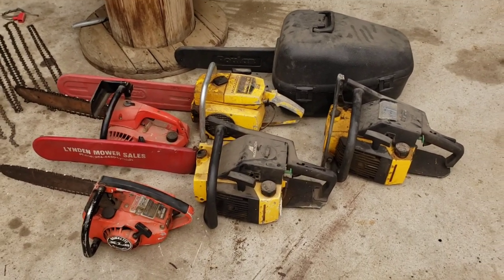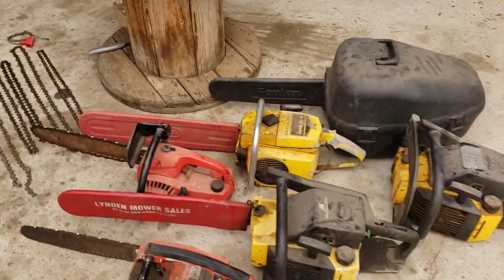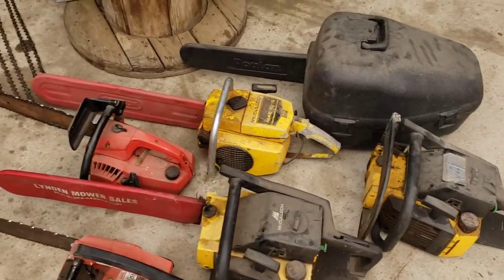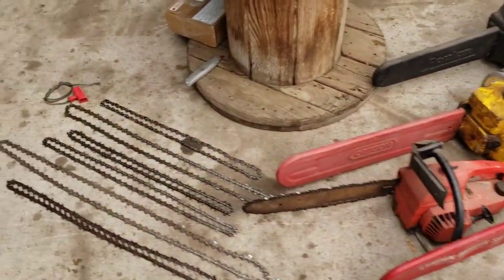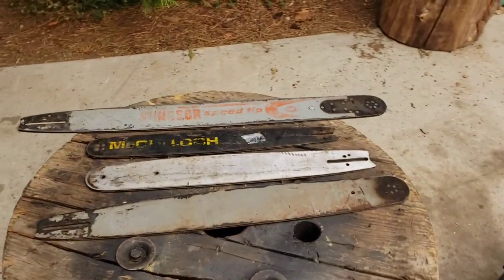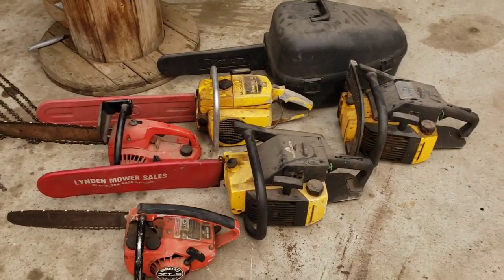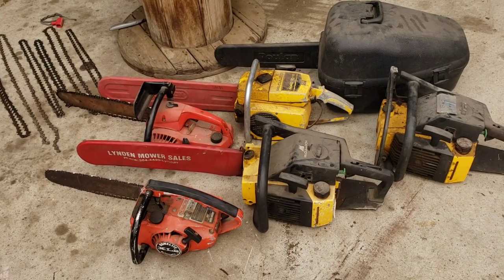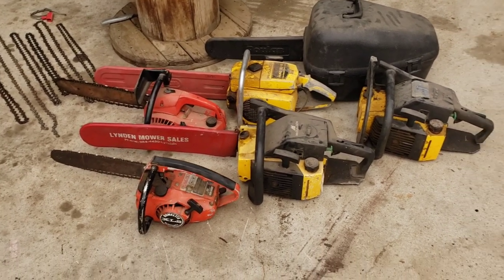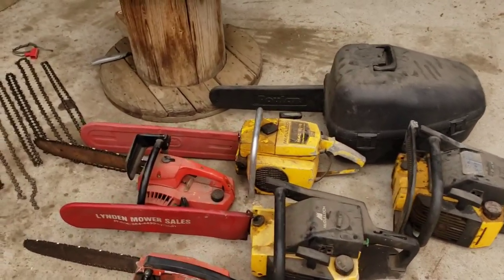Guys, I did it again. Christina's gonna kill me. I just found a deal today that I just couldn't pass up — it was too good to pass up. Look at these fine beauties — a nice lot of chainsaws I found on Facebook. Man, Facebook's killing me. It's funny how that stuff comes in waves. You always find one and then another one and then BAM! They come in groups.